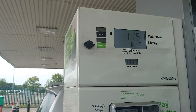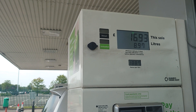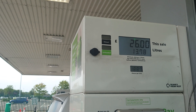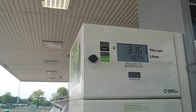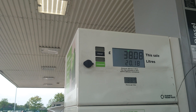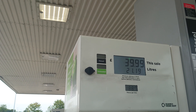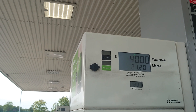So now at the LG UK petrol station — the price: I took 40 pounds' worth of petrol. This is 40 pounds and 21 litres of petrol.